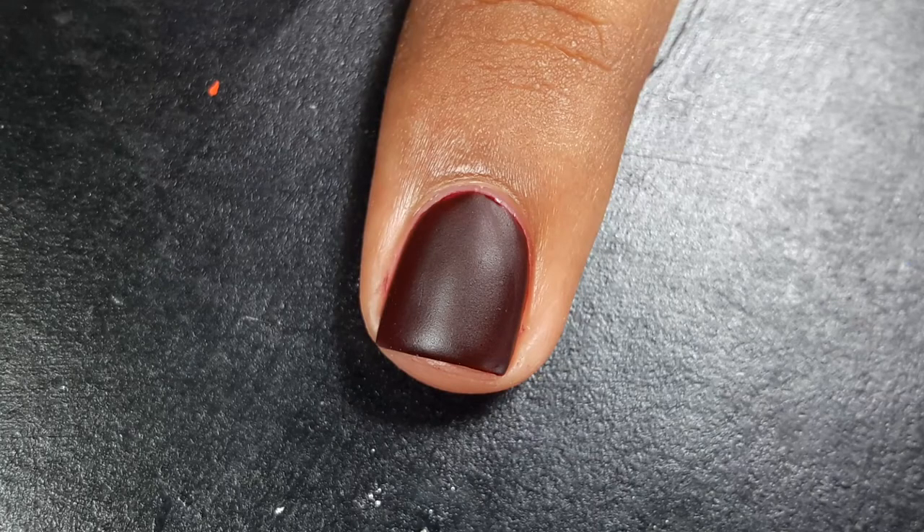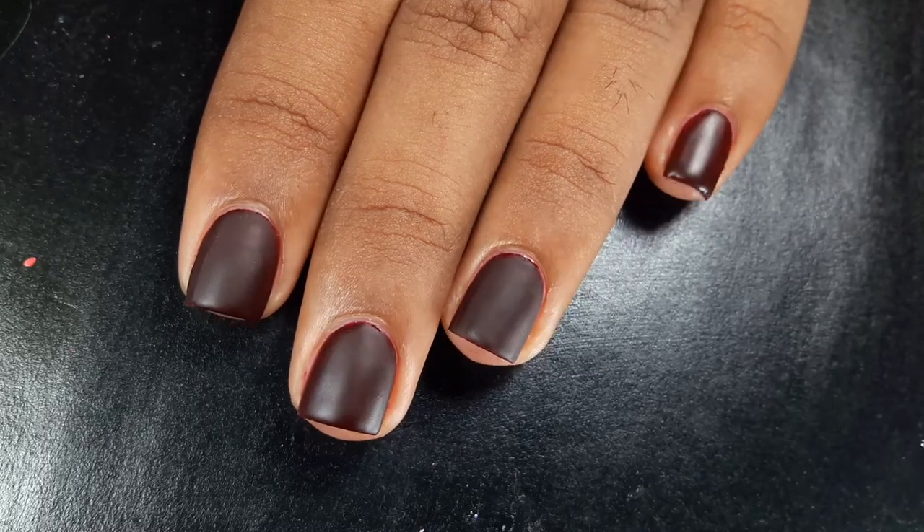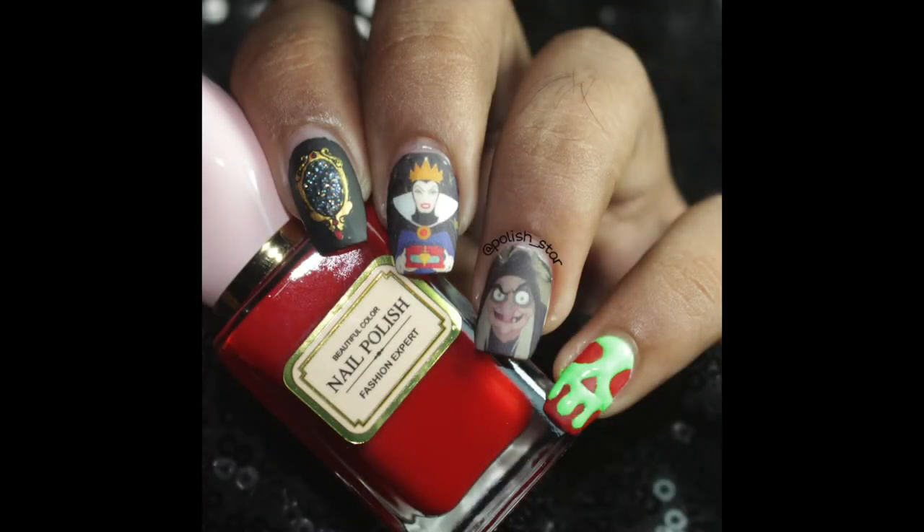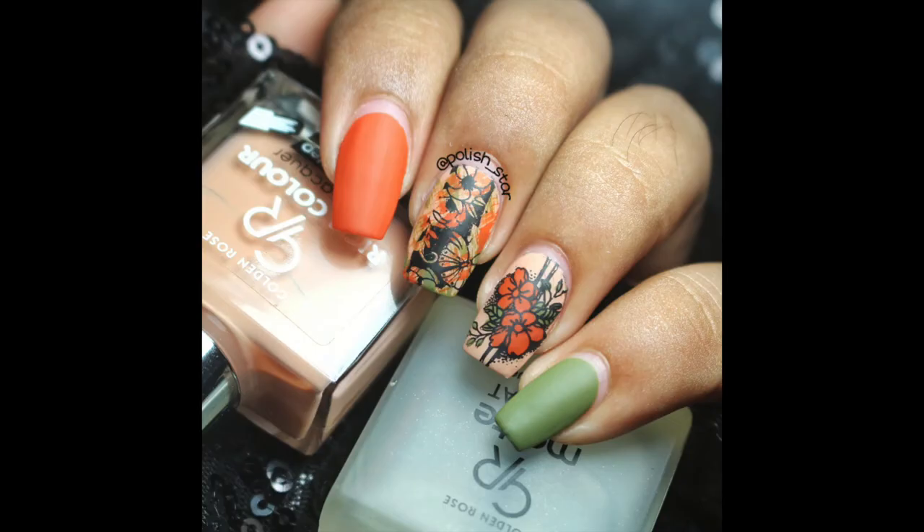So if you want a perfect, smooth, velvety matte manicure, make sure to follow all these steps properly. That's all for today's video. If you found this video helpful, please hit the like button and share it with your friends.